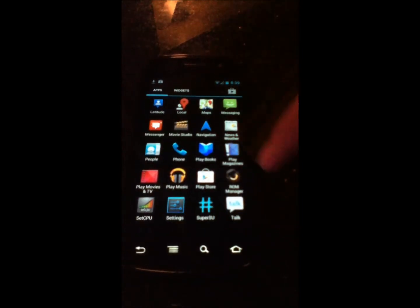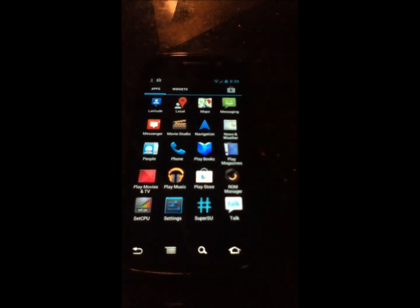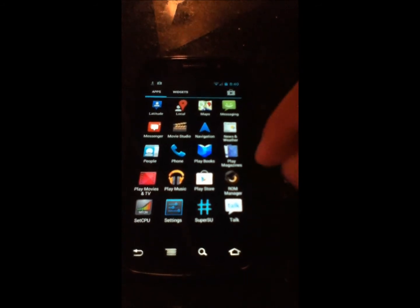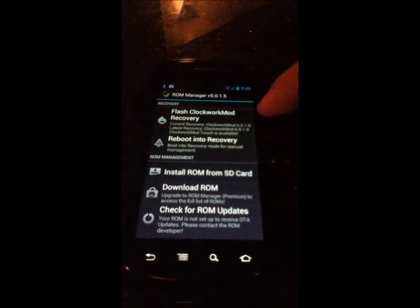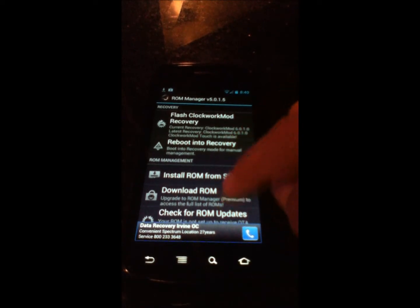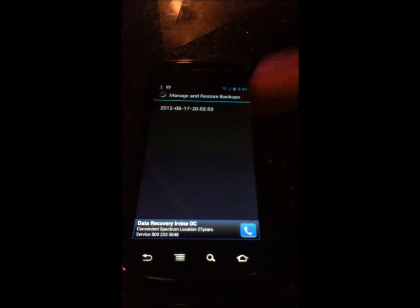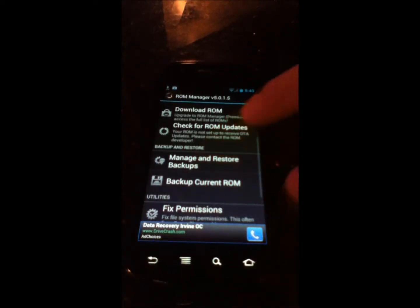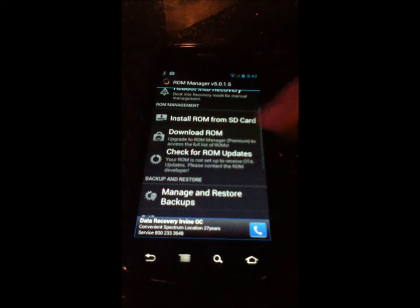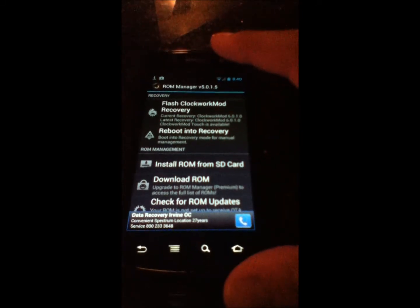So what we're going to do now is open up ROM Manager, or whatever ROM manager app you have installed, to get into recovery mode. You're going to reboot into recovery, and just to show you, I have my current ROM backed up. That is what you would want to do in case this breaks your device, something goes wrong — you have a backup.